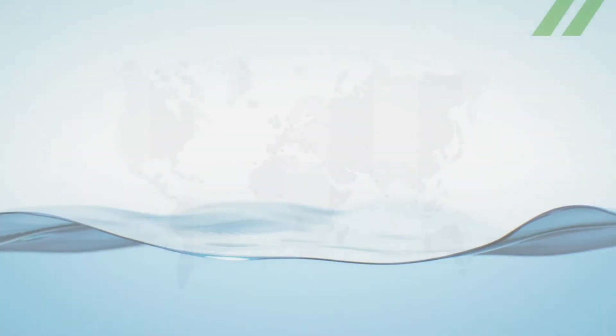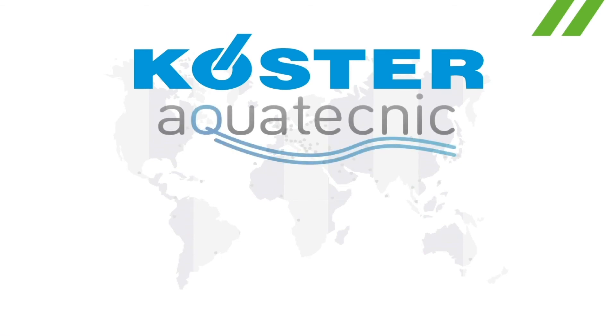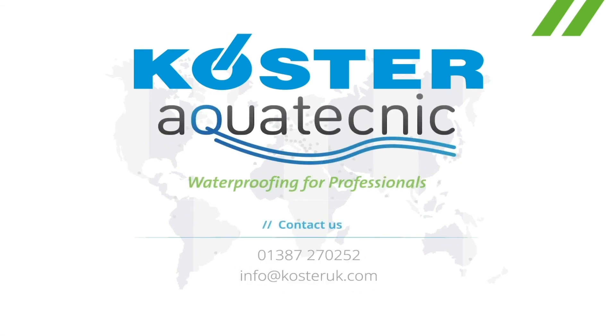Thank you for watching our video. Please let us know if you have any questions. Costa Aqua Technic — Waterproofing for Professionals.